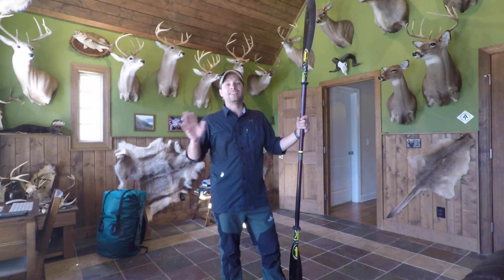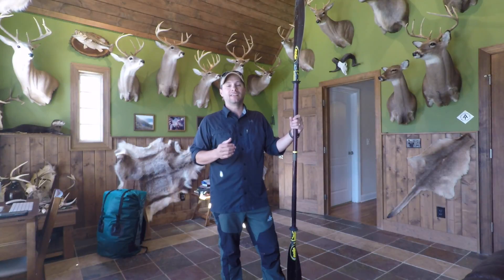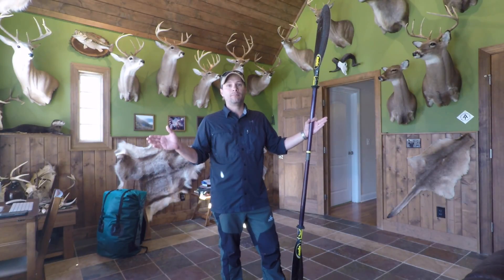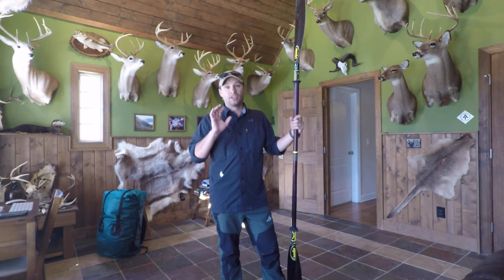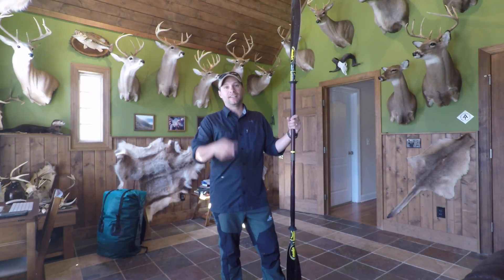The only real way to know what paddle is best for you is to go out and test a few. There will be people who try to sell you on different aspects of paddling, but you are going to prefer a lighter-weight paddle — take my word for it. Go out, try some paddles, and get the most expensive lightweight paddle your budget will allow. Thanks for watching.